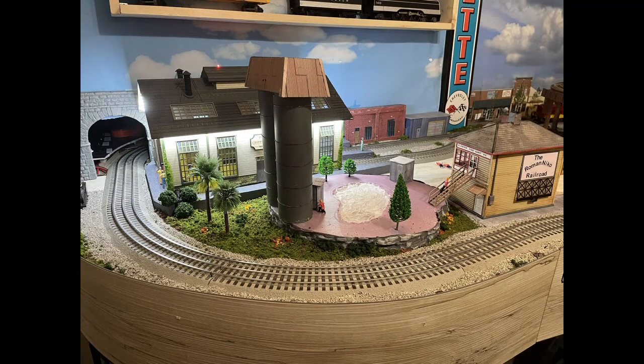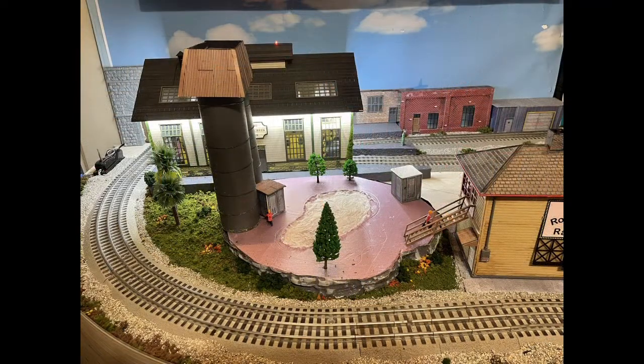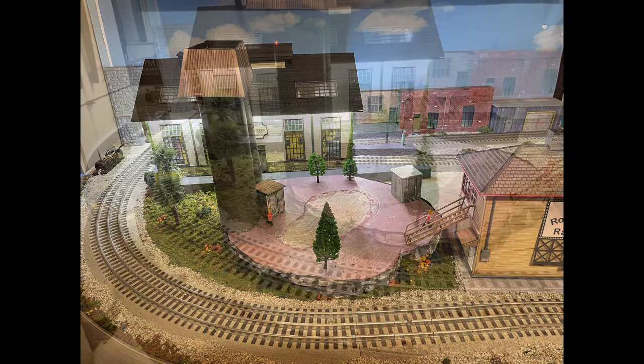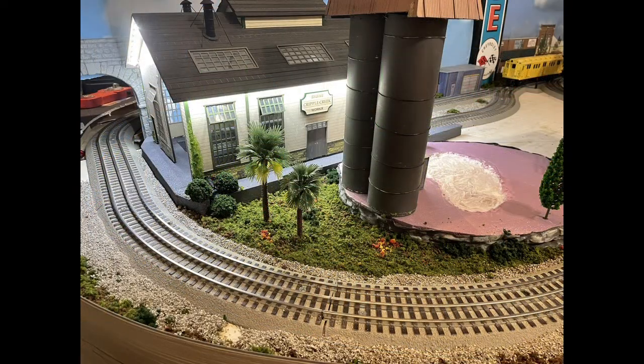For the water, I basically used the same method: I carved out a hole, put tissue paper with white glue, let it dry, and then I painted it blue and brown to give it the water look. Then I added the acrylic mixture which turns into glass.